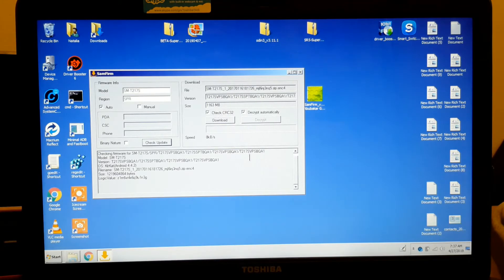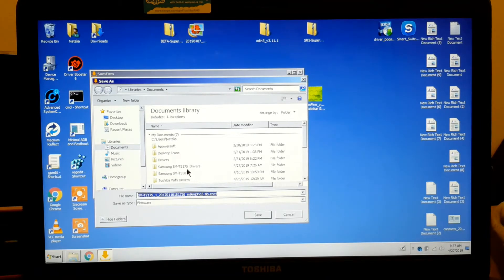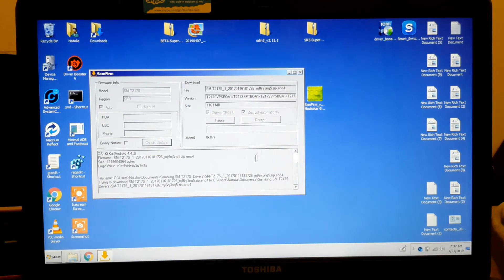Now you don't have to do anything else. Click download and it's going to ask you where you want to save it. Let's go ahead and do that — I'm going to put it in the folder here and save. Now it's going to start downloading to the folder I just showed you.